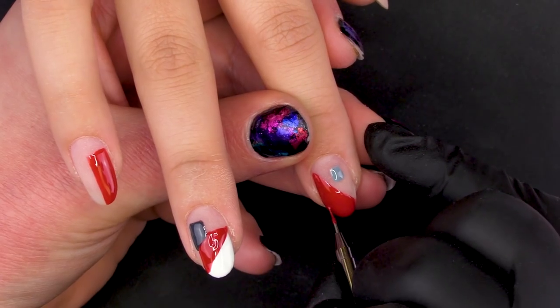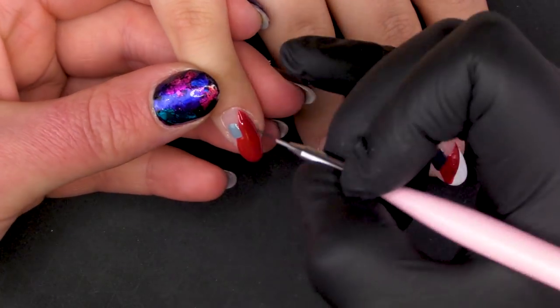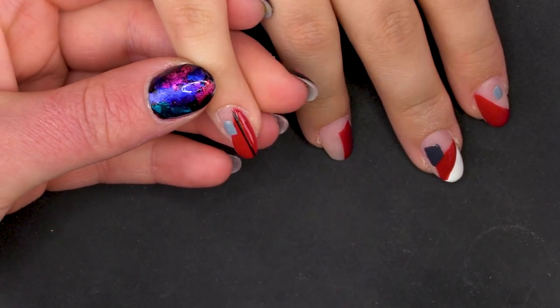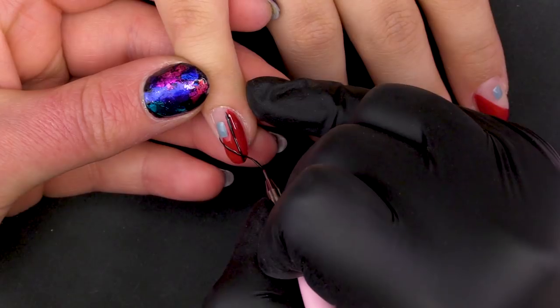Pop that in the lamp for me for another 30 seconds. So now we've got that cured, we're going to go in with a little bit of Serious Black — I'm thinking Harry Potter. We're just going to do, essentially, jaunty little lines.